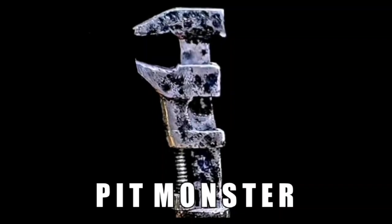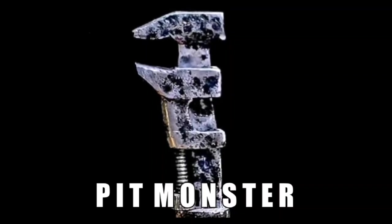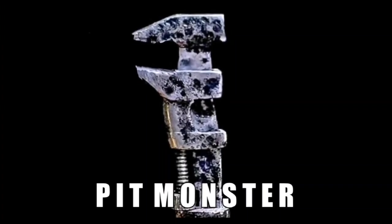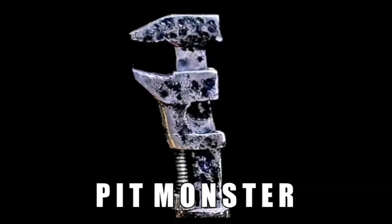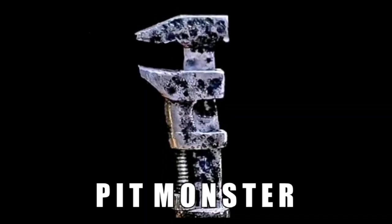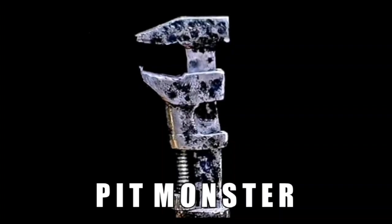Hello everybody and welcome back to the channel. John Fix and I are sure glad to see you today. We are going to have some fun - we found a rare tool today, a Pexto tool we've never seen before, and so far we haven't found anyone else who has. So let's get down to the shop so we can show you this great tool.